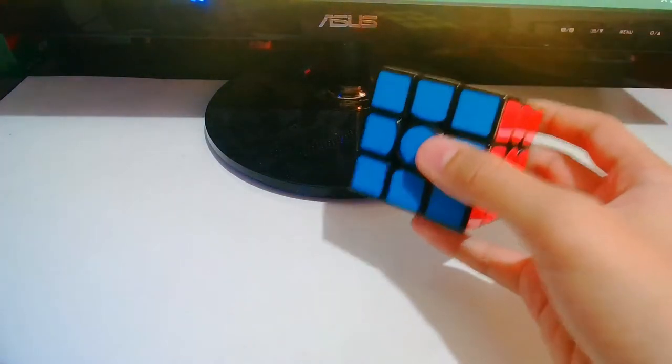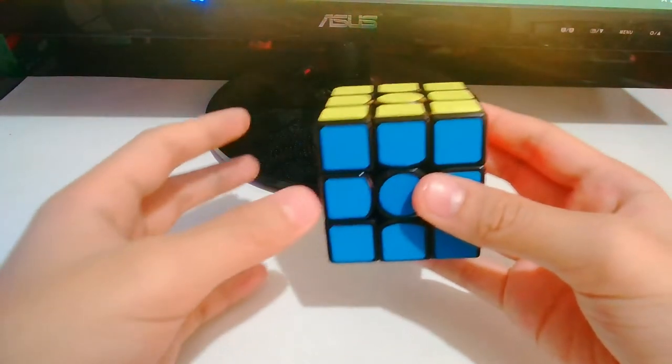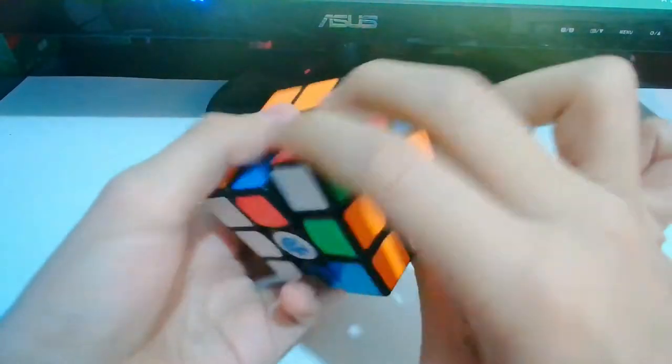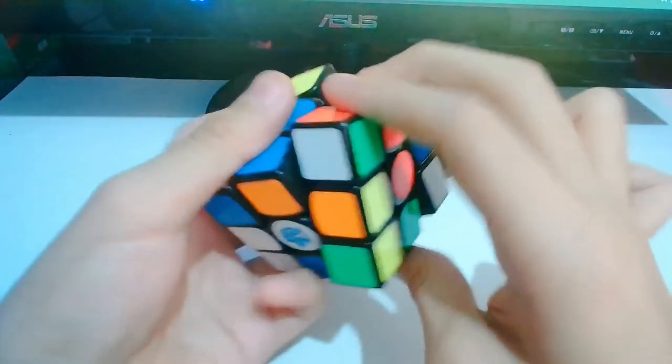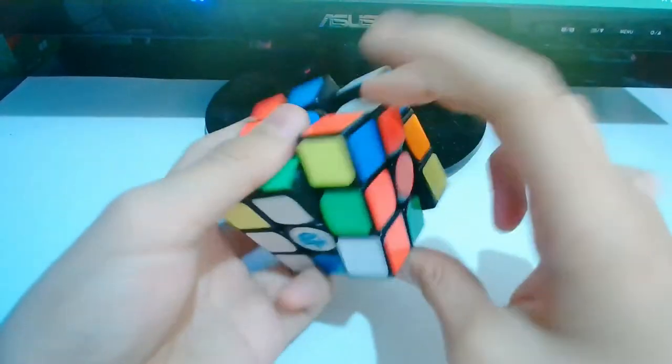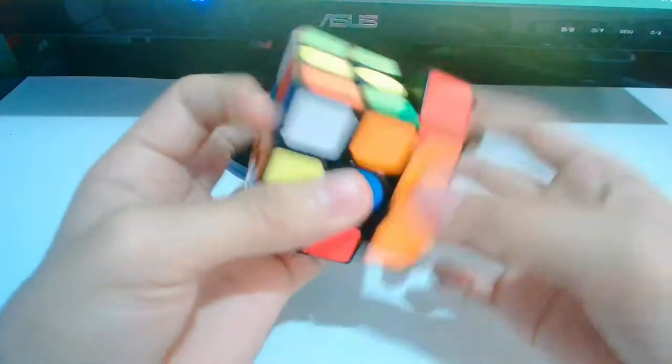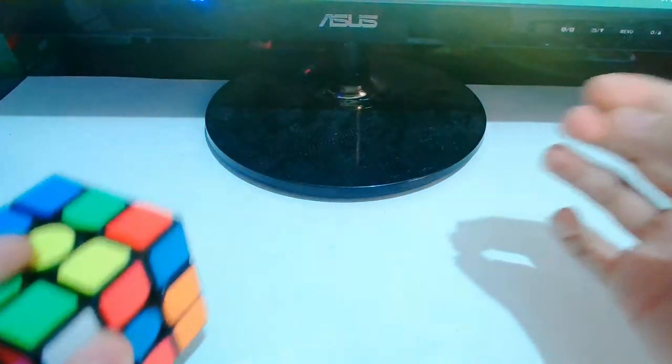Moving on to the GAN-Air. The GAN-Air is non-magnetic and it has a clunky feeling — turning the cube makes me feel an interesting bump in it. The GAN-Air is actually my friend's cube, so I don't really own it. Basically, I don't really like the GAN-Air.